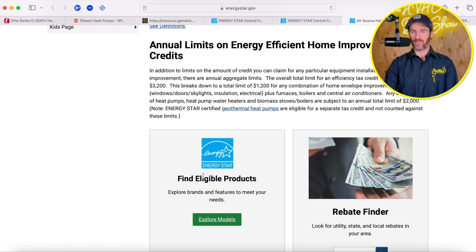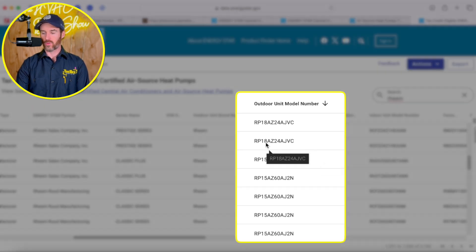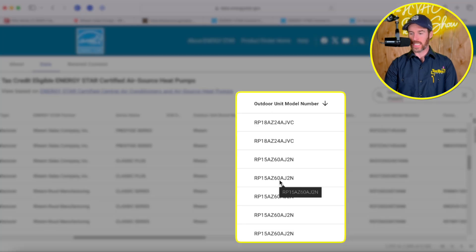If you want to look up specific models, you can click the Explore Models button and it will take you to a page with Rheem's models. I noticed it basically jumps from the RP18AZ to the RP15AZ — which I believe is a single or two-stage heat pump. So the RP16AZ does not actually qualify for any rebates. This is not uncommon for a lot of inverters. Inverters tend to have higher EER ratings — even so, the RP16AZ would probably save money compared to the RP15AZ in terms of operating efficiency because it's an inverter.